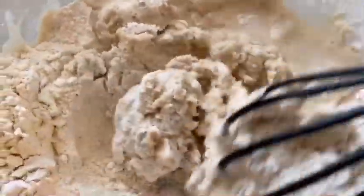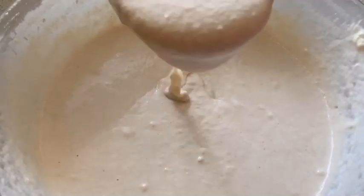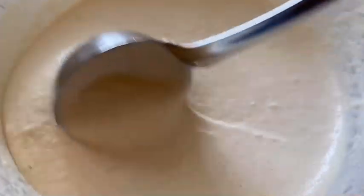I'll show you the consistency. Mix the batter really well and add water slowly. Make sure there are no lumps while you're mixing the batter. The batter is ready — you can see the consistency. It's neither too thick nor too runny.